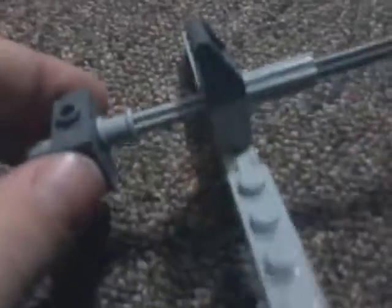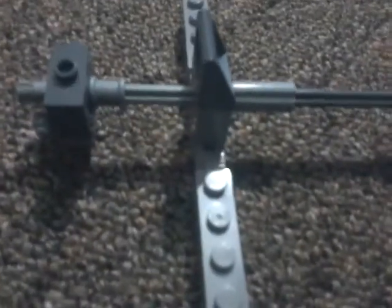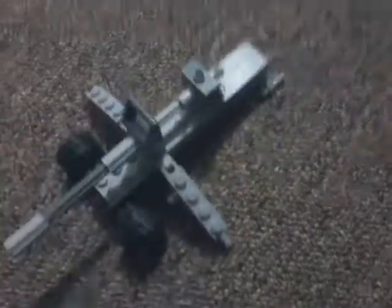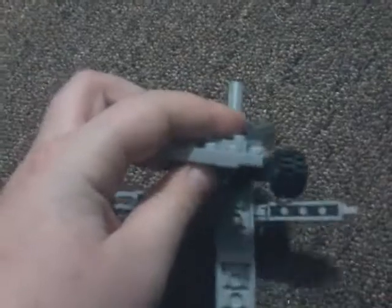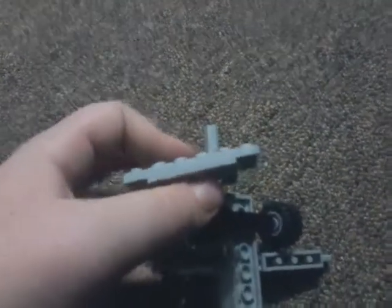Then there you go, it looks like that. Put it on your piece like that, then you got that, then here comes this piece. Then you take this piece, and when you have that, you're just going to slide those two in between there, and there you go.